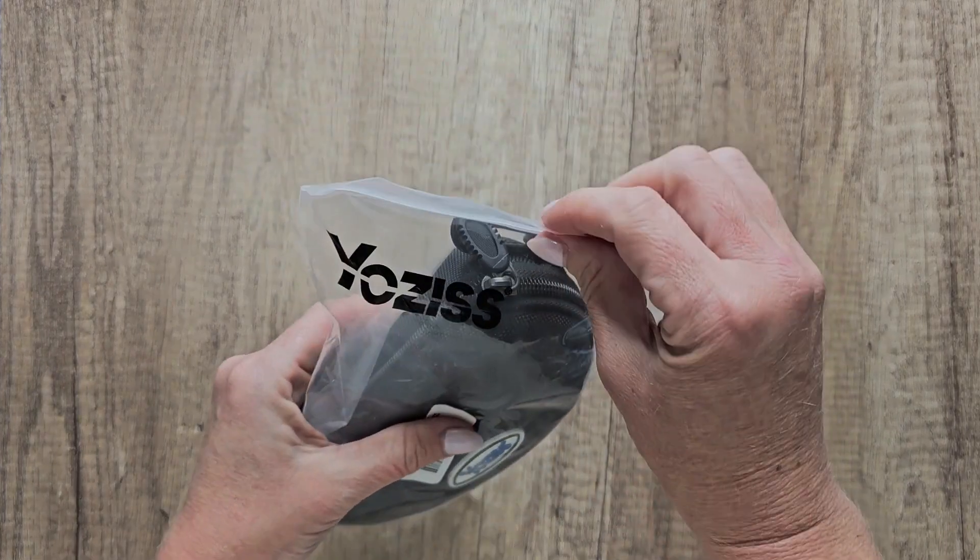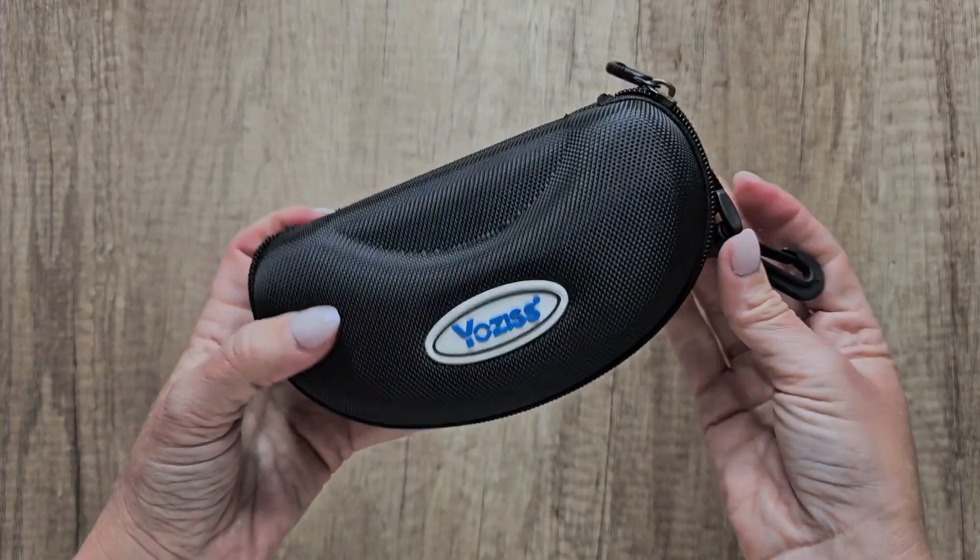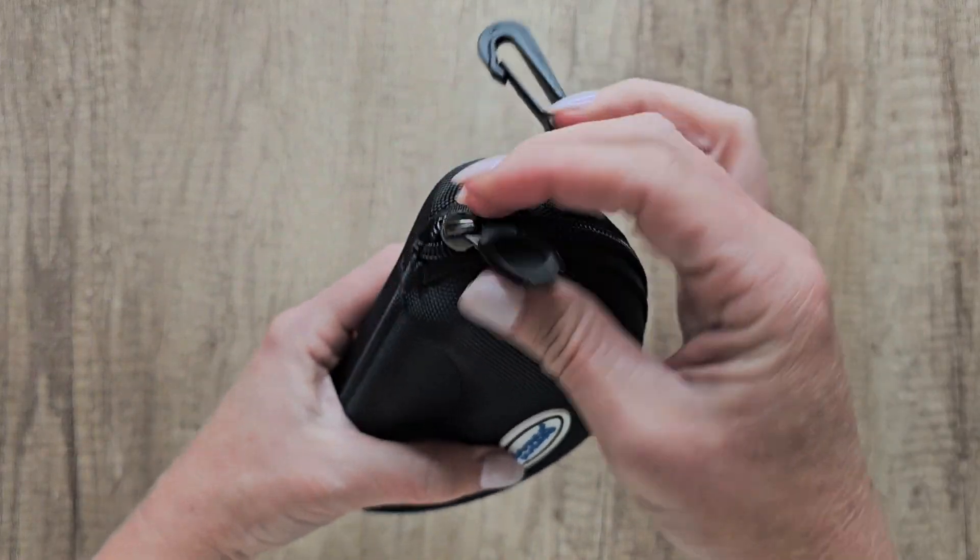These are the magnetic sunglasses — polarized sports sunglasses with interchangeable lenses. You can use these for cycling, running, baseball, fishing, anything you want.